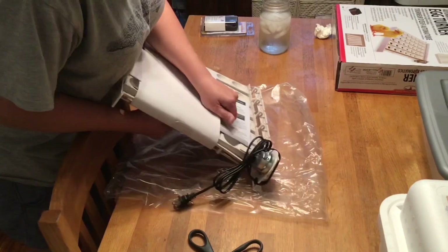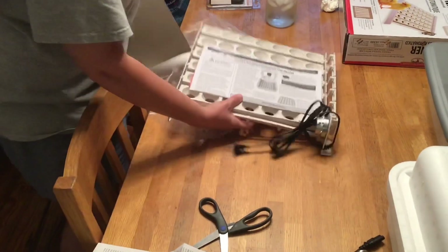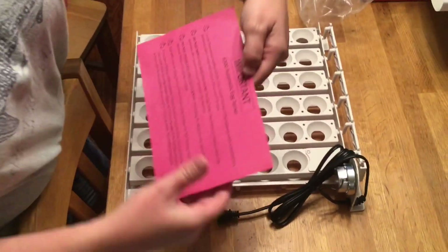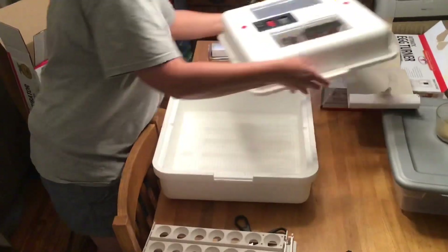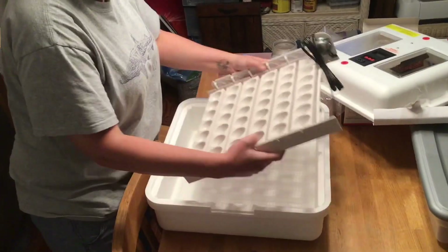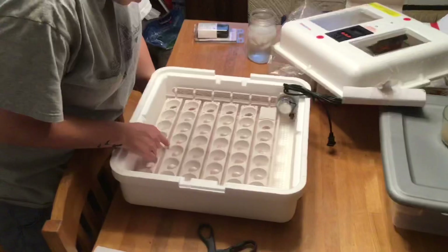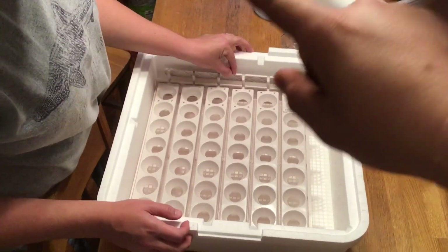At least we know it's not returned! It's actually pretty awesome — it has six trays. There we go — bam! That goes in there like that, which is pretty neat.